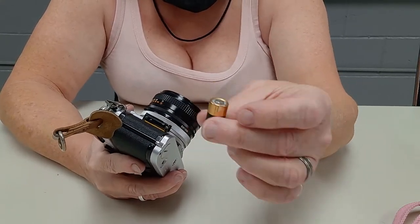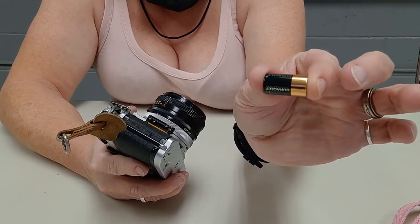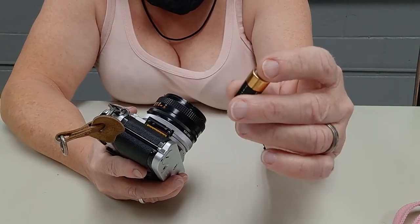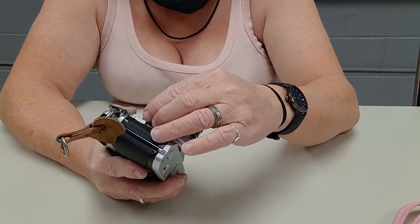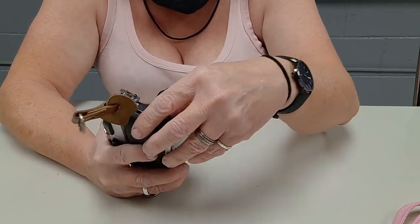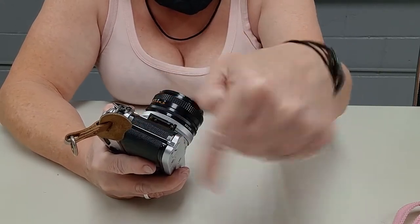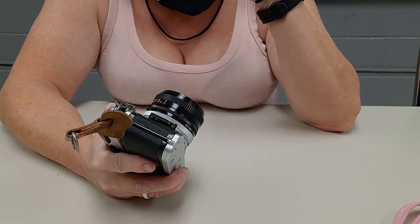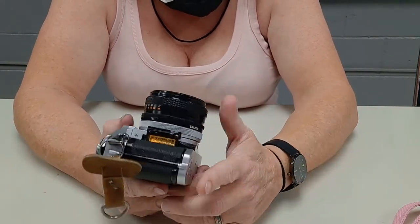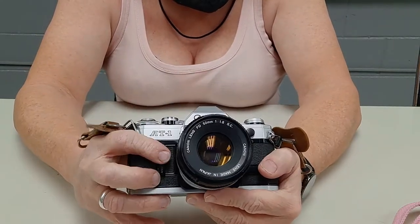There's even a little cage that you can put four LR44 batteries in — the cage holds them and takes up the space. Not all A-series cameras take this battery. The AL-1 takes double A's, but otherwise all the A's take that battery.